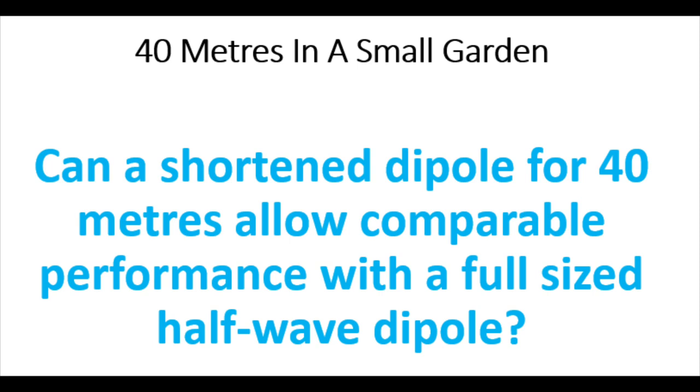The dipole in question is a shortened dipole for 40 metres. Instead of being about 20 metres long, it's about 14 metres long, and it uses what's called linear loading. Effectively, we're looking at fitting 40 metres into the small garden. So can we use a shortened dipole for 40, and can we show fairly comparable performance with a full-sized half-wave dipole? We can cram any wire in, but is it going to perform anywhere near as well?